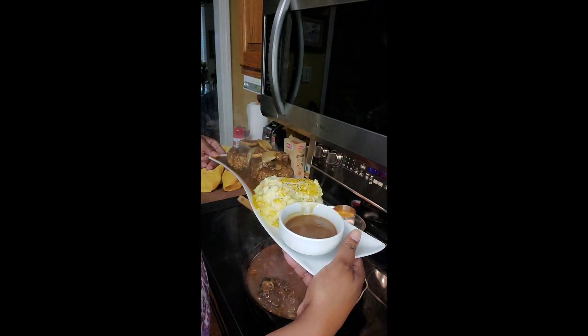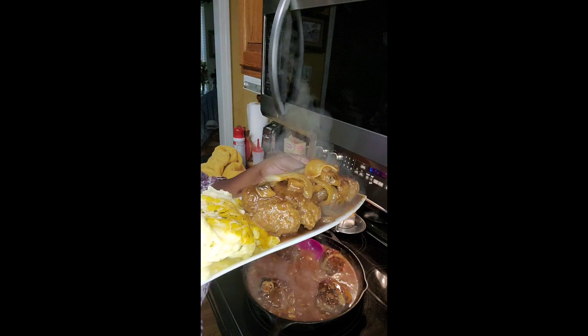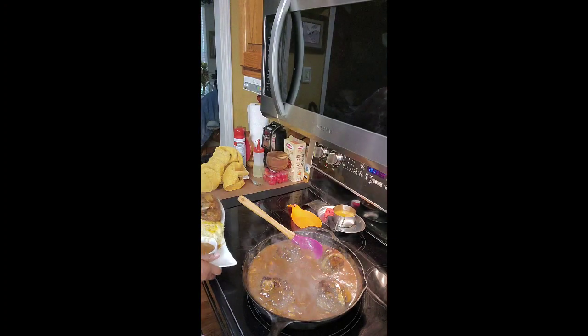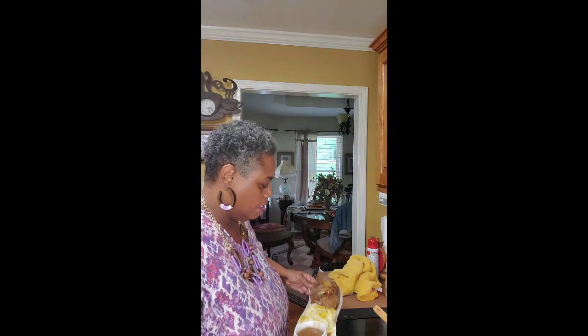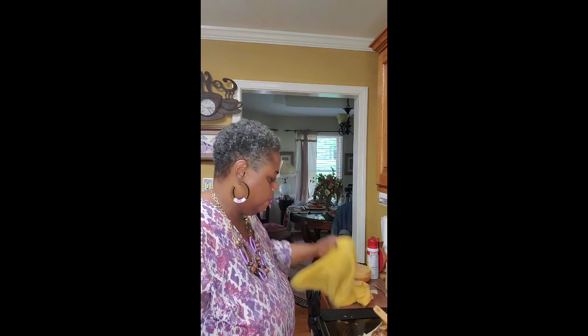Yes, we can do all things through Christ that strengthens us. You just want to ask the Lord to bless it and stretch it. Thank y'all for watching Mama's Comfort Cookin'. We cook with the heart and the soul in mind. Look at that plate — I know it's good. Thank y'all, see you later.